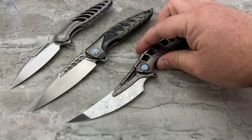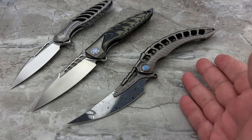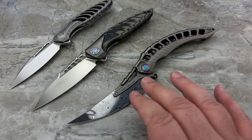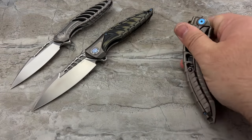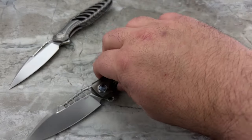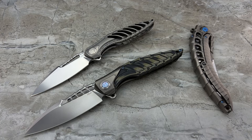Let's go ahead and line these up where they're not banging into each other. As much as I want to start with the Alien 4, I'm going to hold off for a bit because there's something so special about this knife that I really want to take some time with it. So I'm just going to lay that off to the side and focus on these two Thor variants.